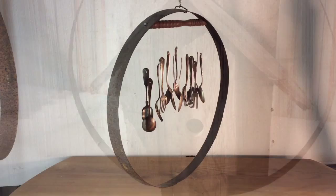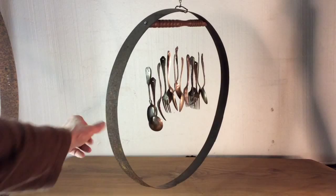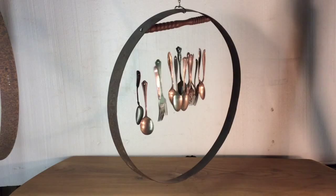The next item I did is a chime. I used old silver spoons, and I just really like the sound that these spoons make.